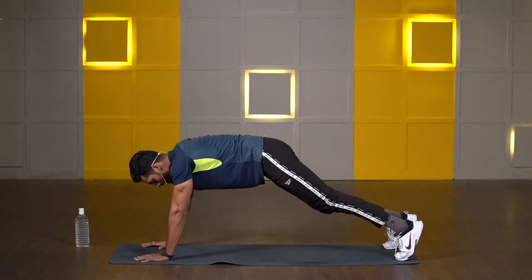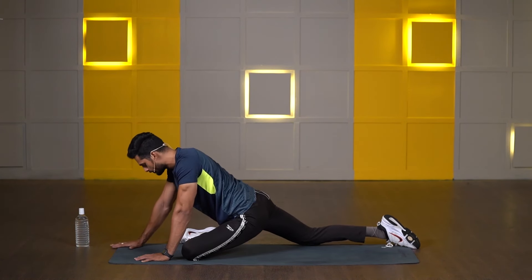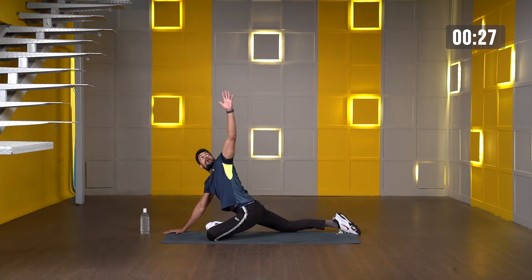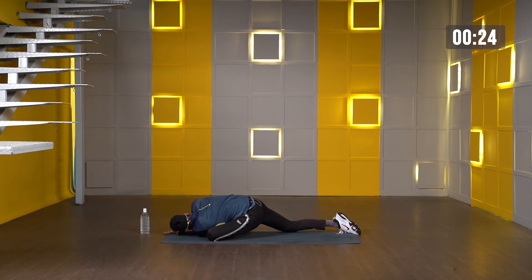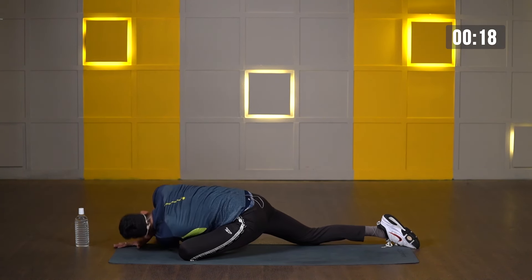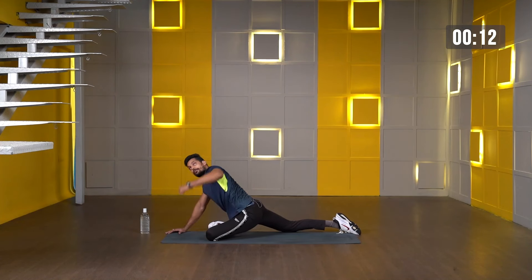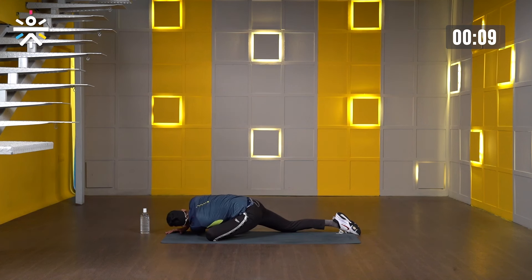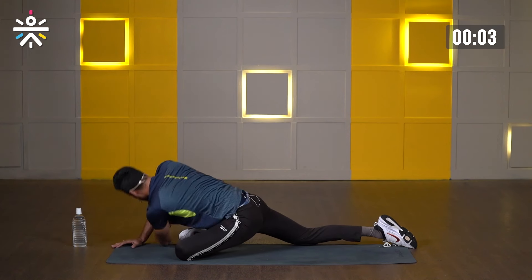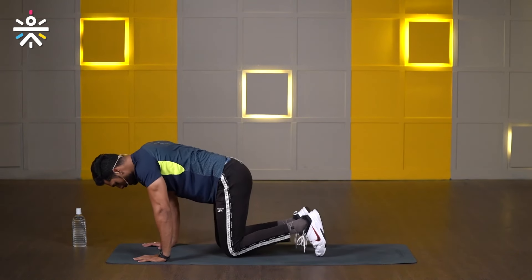Now go back to the high plank and switch to the other side. Take your right knee slightly back, one hand down. 3, 2, 1 — let's go. Shoulder on the floor and take your hand all the way up. Then again slowly down, then hand slowly all the way up. Take your time, no need to rush. Few more seconds. Complete the last pigeon stretch, once you're done — and relax. Very nice.